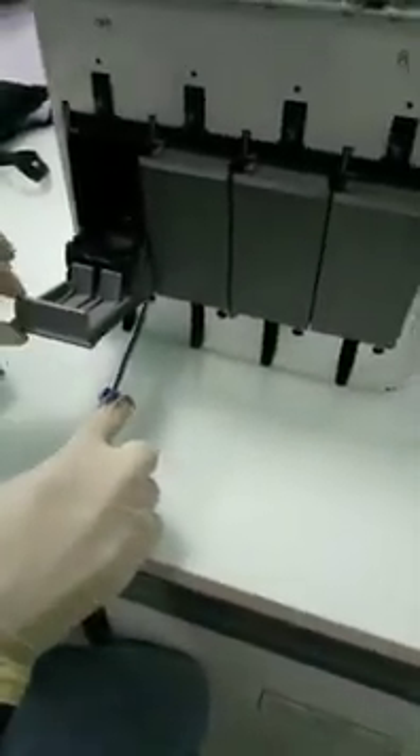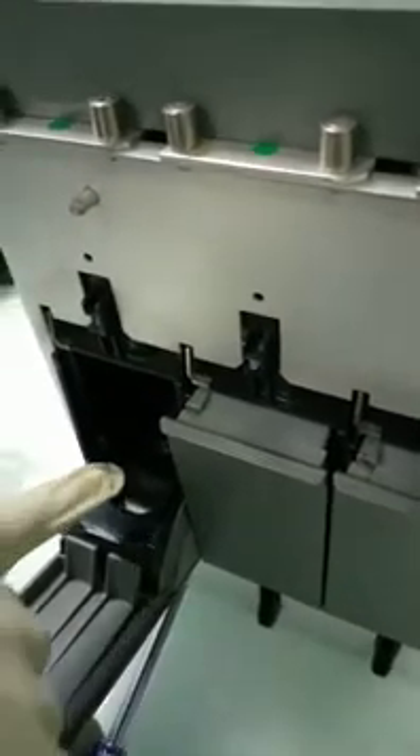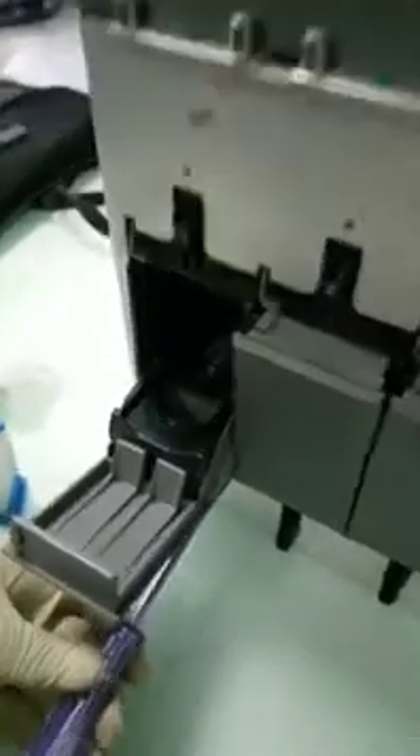So this is supposed to be like this. Let me screw something so that you see. As I screw it, look — it changes. So when it blocks like this, the cartridge cannot come out. You need to balance it so that it comes back to place.